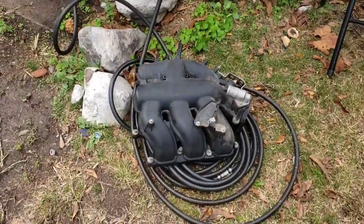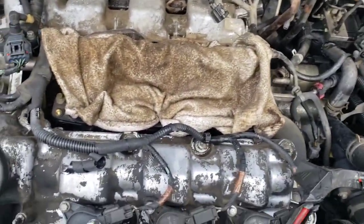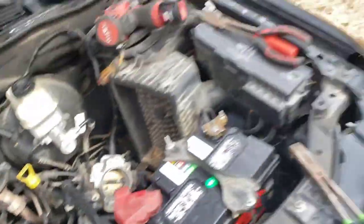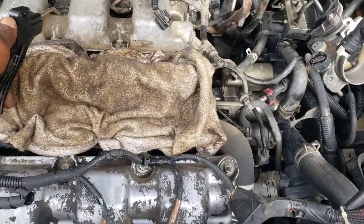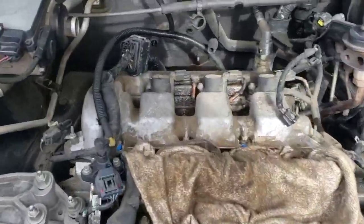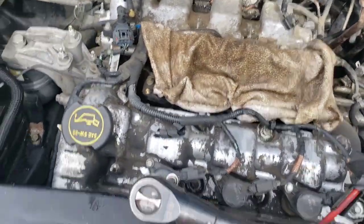We got the intake off. Intake ports are covered up so we don't drop anything in there. I'm gonna take a little compressed air and blow that water off. Next we're gonna get the wire harness disconnected and out of the way, get the coil packs out, and pull these valve covers off.